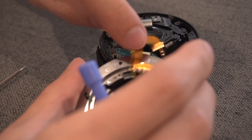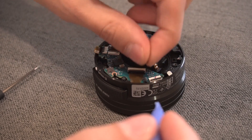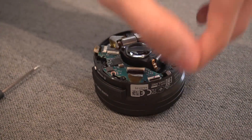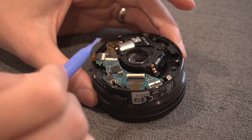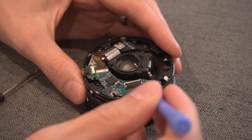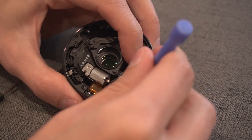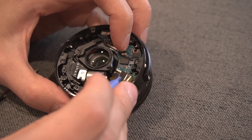Be very careful because these ribbon cables are very fragile. You'll also notice there are rubberized rings — these are standoff rings that keep the PCB board in place. There are two of them, so remove those and make sure you don't lose them. Next, detach the other connectors: there are three more white ones. You do the exact same thing — flip the black lever from the other side, lift it up, and pull the cable out. Do that for each one.